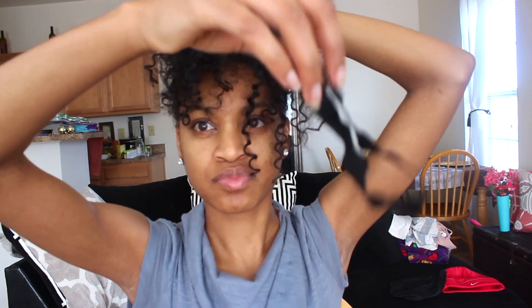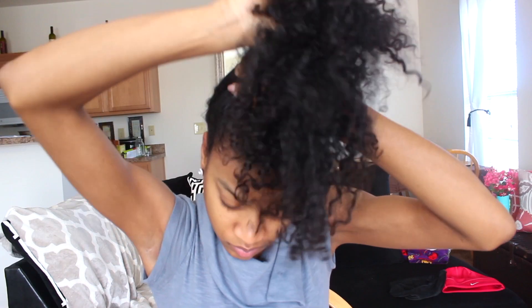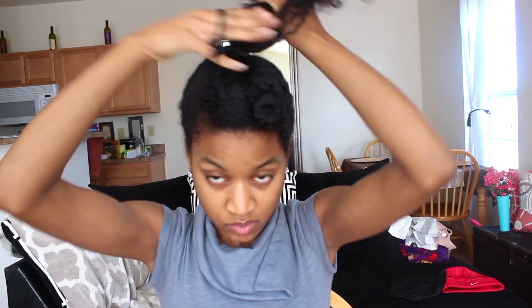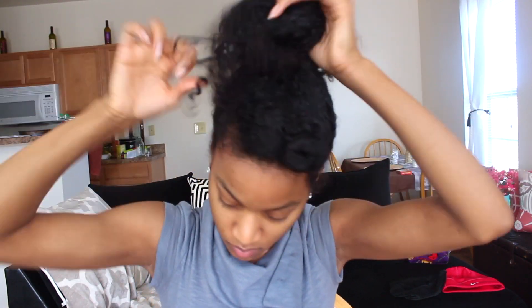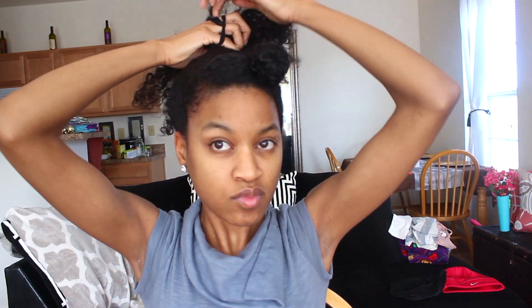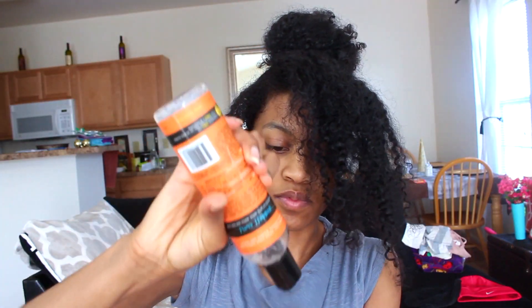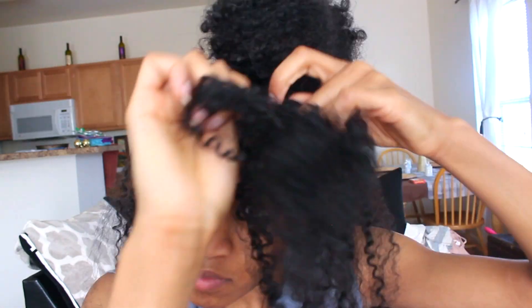My camera died when I was trying to show you guys how I put in my ponytail, so you won't see the ponytail all finished up. But basically what I did was pin my hair around on the sides everywhere I felt a pin needed to be. There's no correct way to do the bun — you can do a donut bun, a really messy bun, whatever you want. It's your bun. I just put it really high on top of my head and did a messy type bun.